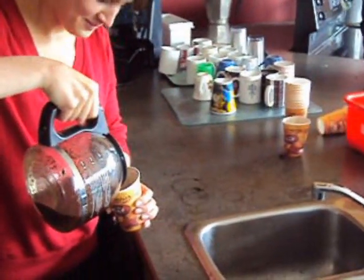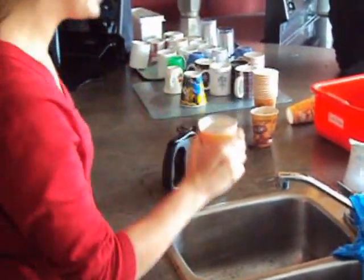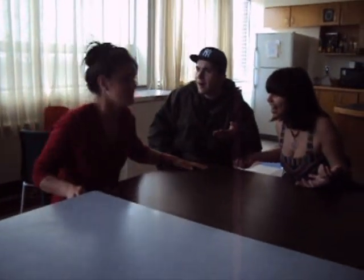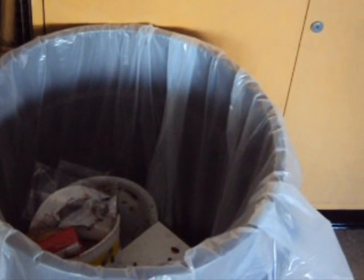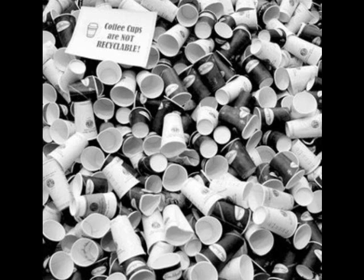Are you sick and tired of those flimsy paper coffee cups? Then you also must be tired of costly and unsavory coffee spills. Wow, that's embarrassing. Worried about the impact on the environment every time you throw out one of those paper and wax cups?